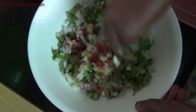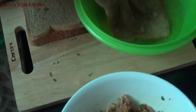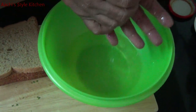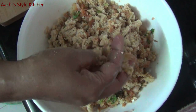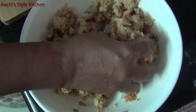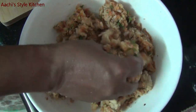Now we will mix the bread mixture and press it together. Put the bread on the plate and add the corn flour.